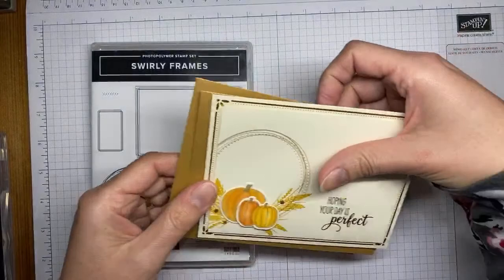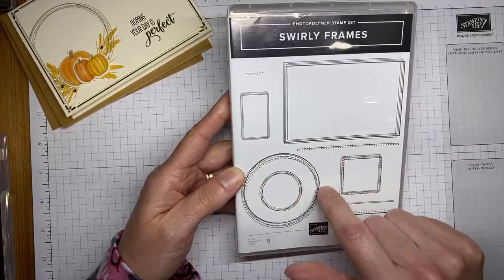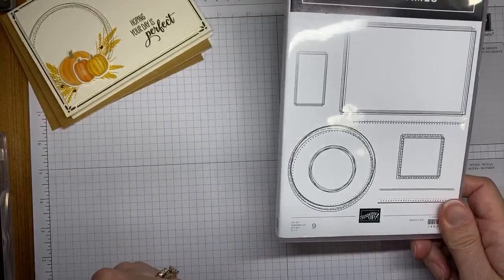The stamp set we are using is the Swirly Frames stamp set — again, this is a good one from the annual catalog with lots of good frame images. The one we're using in particular today is the circle, but this is definitely another one of those great stamp sets.